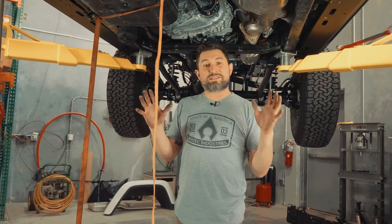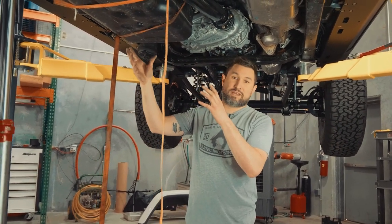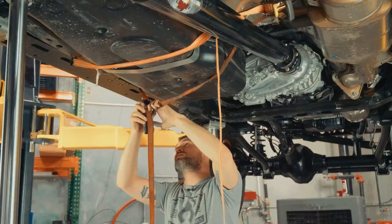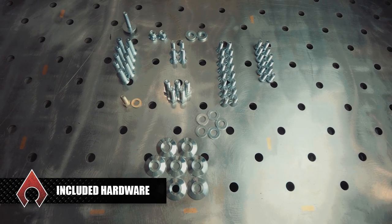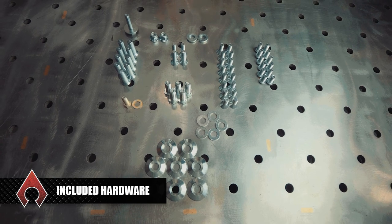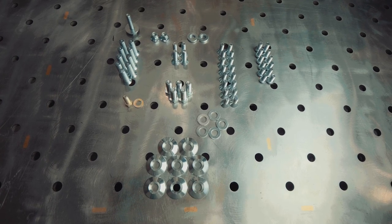Now that we have the OEM skid off, we're going to grab the fuel tank strap that we send with our kit and bolt that into place to hold up the fuel tank. One of the first things you want to do is check and make sure you have all the correct hardware for this install so you can complete it without any issues. If you are missing any hardware, please call our sales department or contact them at sales@rtechindustries.com.